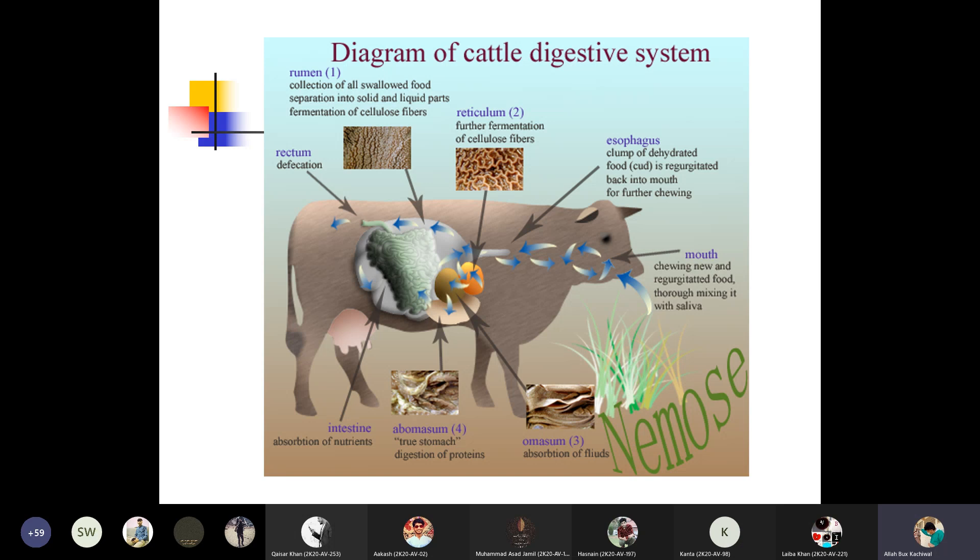The small intestine includes the duodenum, ileum, and then there is the cecum, colon, and rectum where defecation takes place through the ANS. So this is the process of digestion taking place in the digestive system of cattle, which is a ruminant.